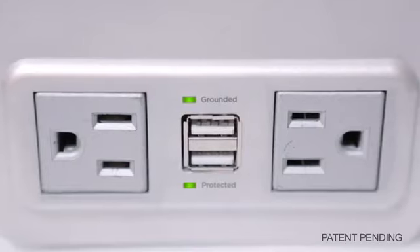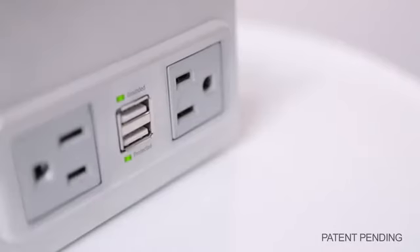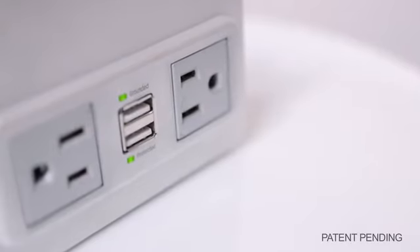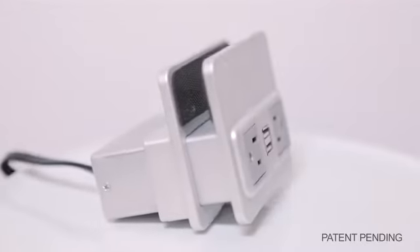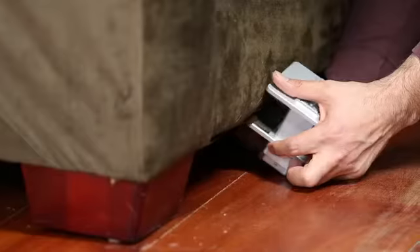Its outlets are of opposing orientation, so one could plug in large DC converters without interference. Its USB ports are also designed with sufficient amperage to charge devices like iPhone, iPad, and even Android devices. The textured silicone padding between the clamp surfaces keeps the device firmly in place, which prevents damage to furniture.